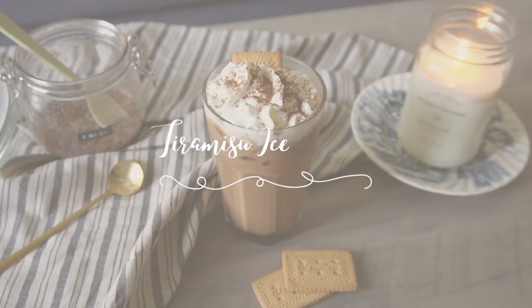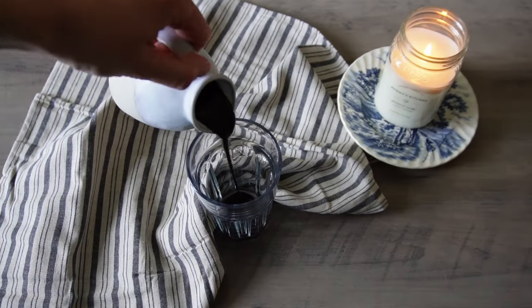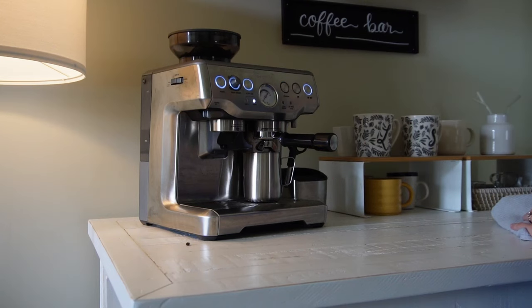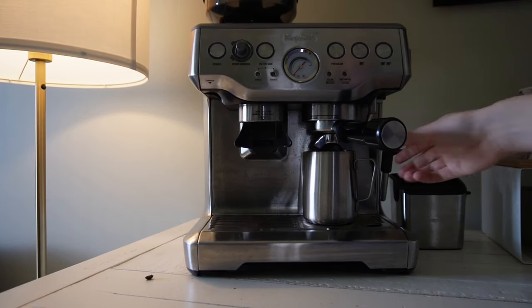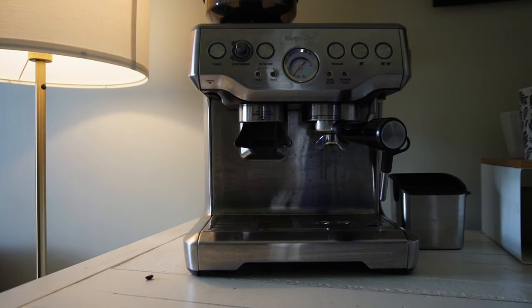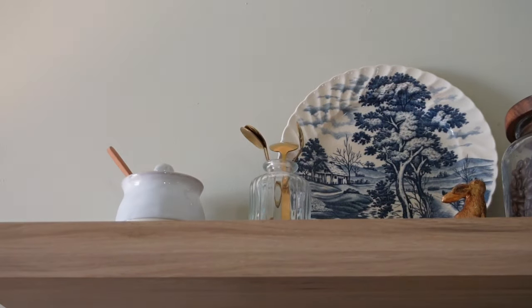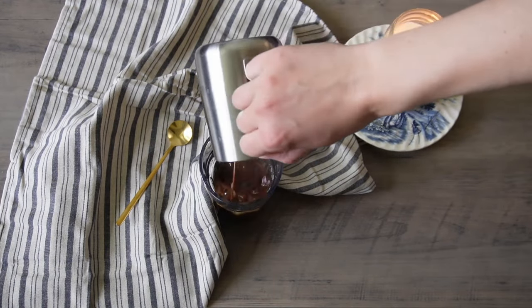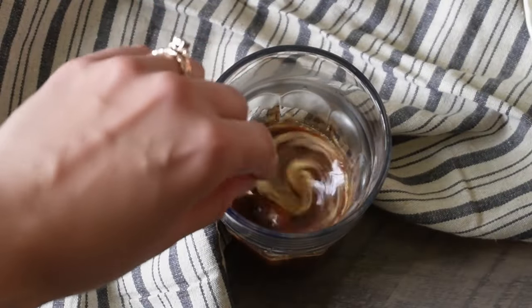Next up is an iced tiramisu latte. You will need espresso or strong coffee, milk, chocolate sauce, amaretto syrup, and toppings such as whipped cream, cocoa powder, and ladyfinger cookies. To make the latte, combine your coffee with one tablespoon of chocolate sauce and one teaspoon of amaretto syrup. I did make my chocolate sauce from scratch, but you could also use store-bought.